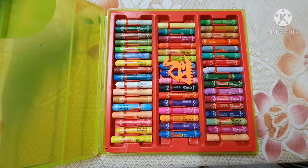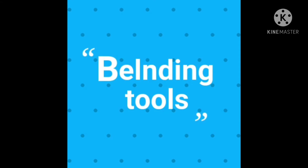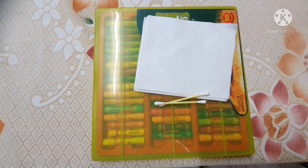If you are a beginner then you can also purchase 12 shades or 25 shades box instead of these 50 color shades. For blending these colors we use tissue paper, cotton buds, or a brush.